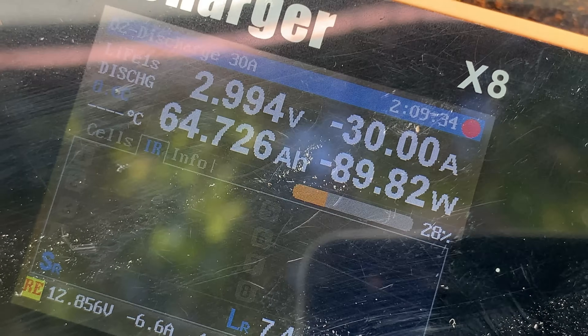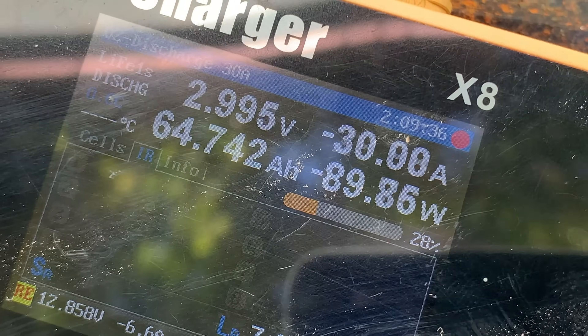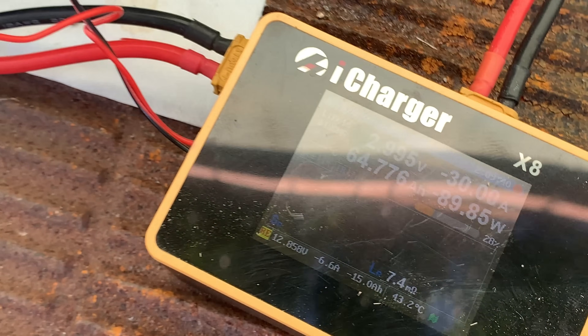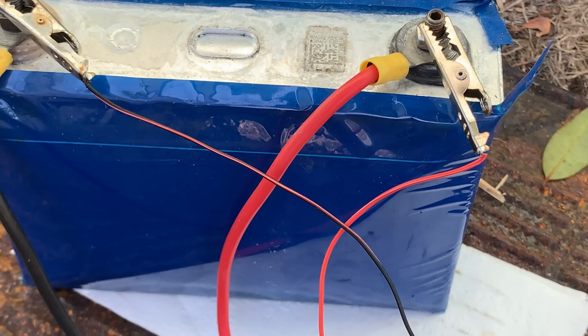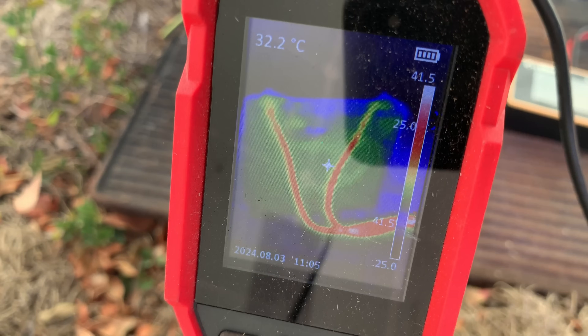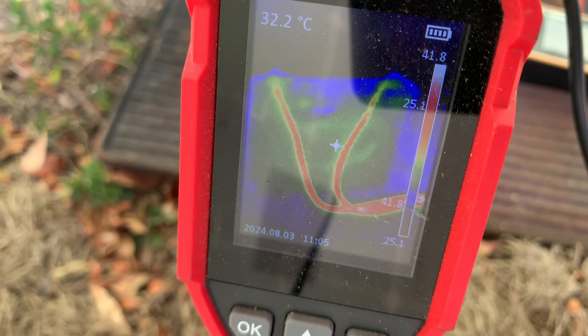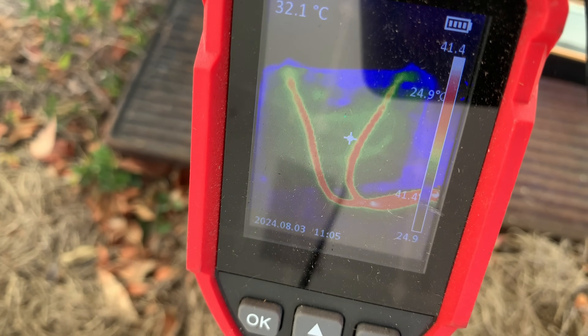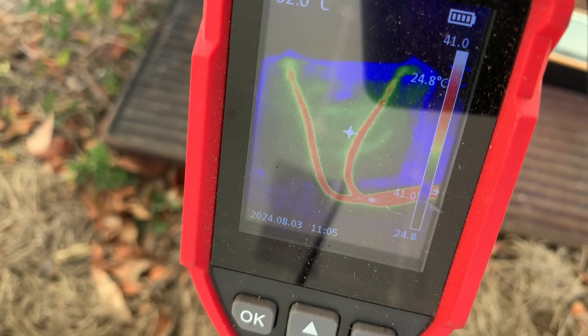We're at just over two hours — 64 amp hours out of a 100 amp hour battery, remembering this is one third of its tested C-rate when new. And practically no heat. There's a little bit of warmth there, but certainly nothing to worry about as yet. Those cables, though — that's a different matter altogether.